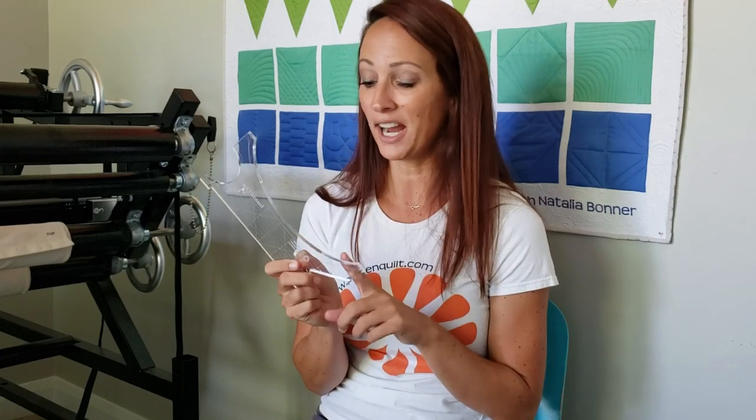Hey everybody, I'm Natalia Bonner. It's day 91 today and we'll be stitching with my Inside Out machine quilting ruler. This is my newest machine quilting ruler — if you haven't picked one up yet, I do highly recommend them. We have these available for purchase on our website, peaceandquilt.com.